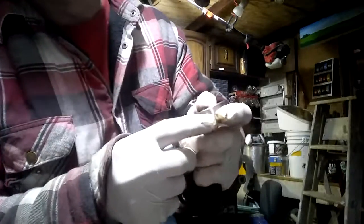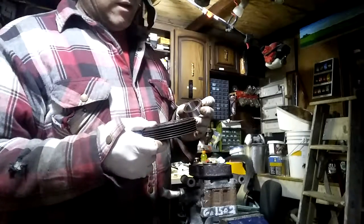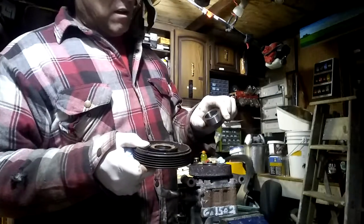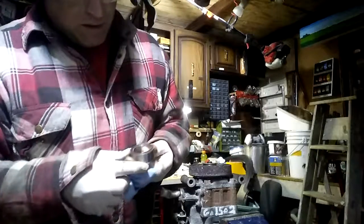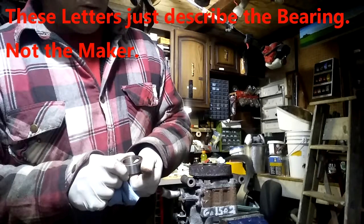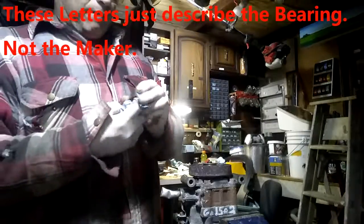I'm looking for the numbers on here and comparing them to the numbers on the new bearing. These bearings have the same numbers. One is made in Japan; this other one doesn't say — it's probably China. It does have a maker's mark — ATF K0 K08 — but I don't know who that maker is. Now I'm just going to pound this out.